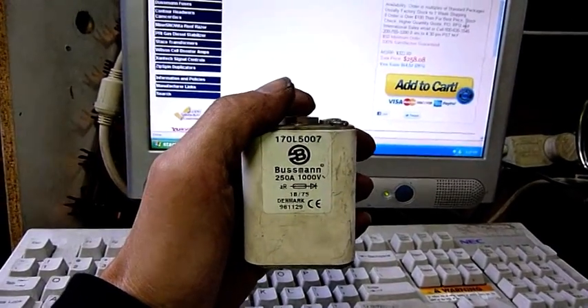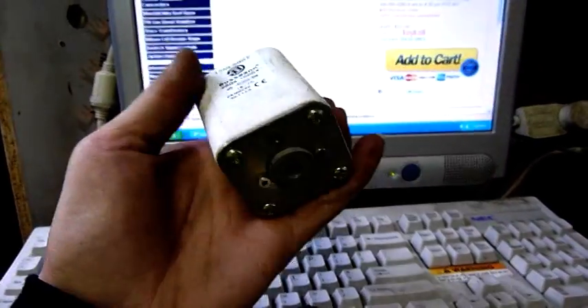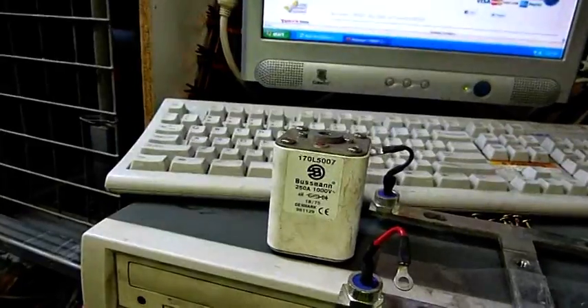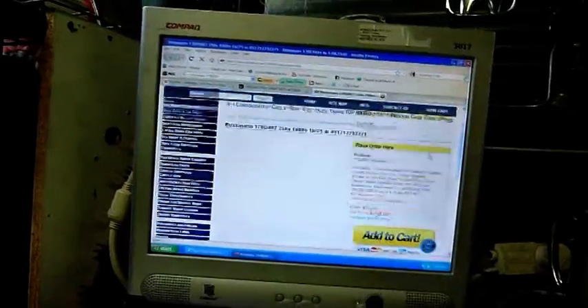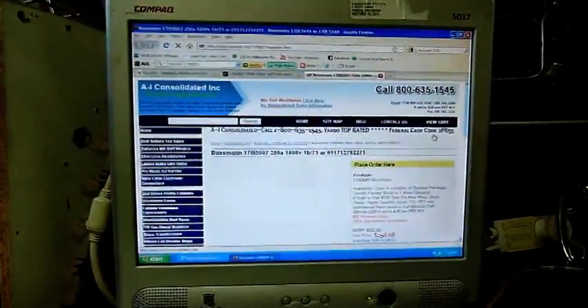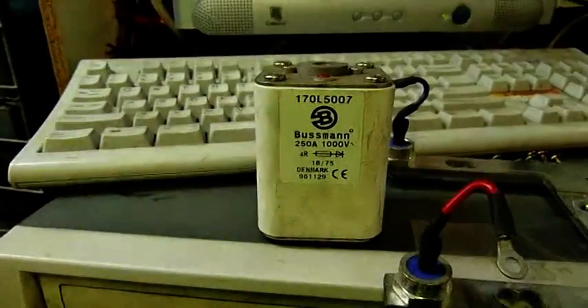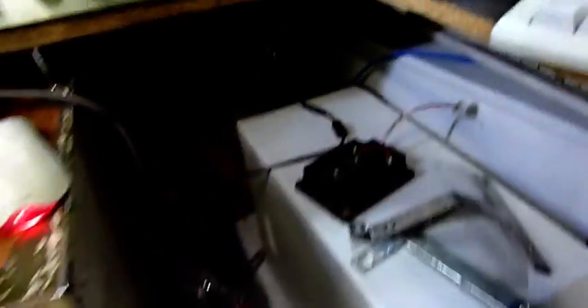I just looked these things up on the web, which I should have done earlier — it's actually a semiconductor fuse. I've got no idea if it's still alright, but with a price like that, six of them have got to be worth something on eBay. Six of these things, if they're in good working order, they've got to be worth something. This is AI Consolidated selling these — that sounds about right for a 250 amp 1000 volt fuse. All this stuff's worth a fair bit — these IGBT bricks are worth about $800 each brand new. That's not cheap.